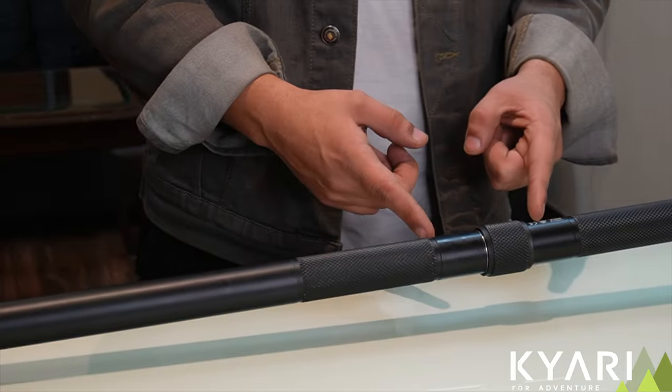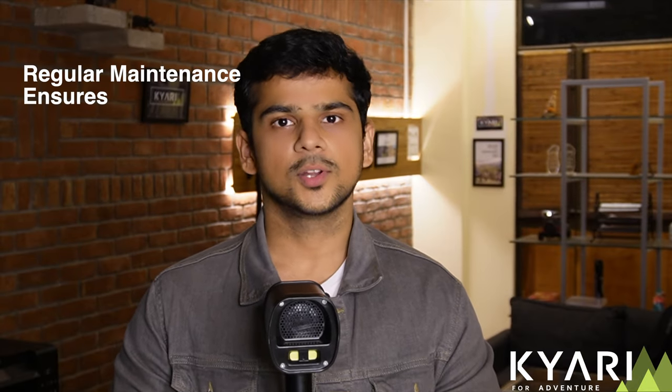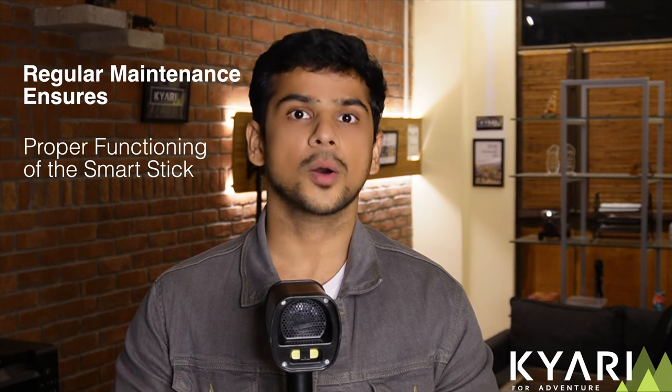Due to such extreme weather, your smart stick might misbehave. There might be issues with electrical conductivity, the joint, or the cap can get jammed. Regular maintenance of your stick will not only ensure the stick is functioning properly but will also increase the life of your stick.